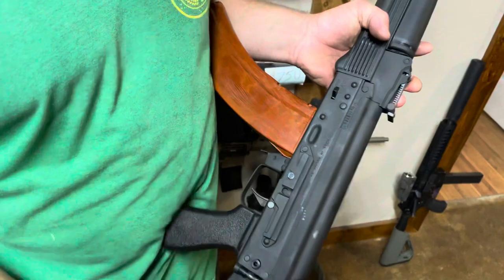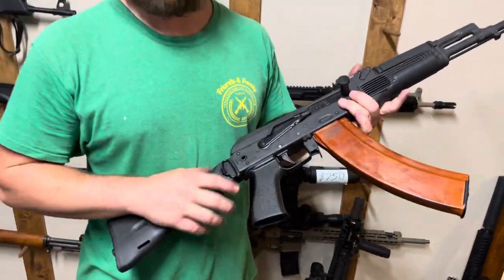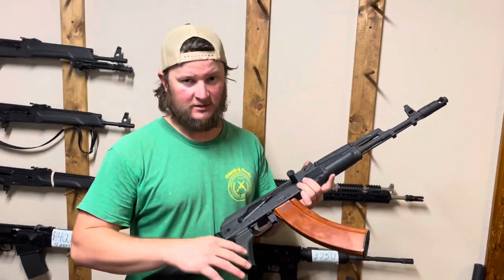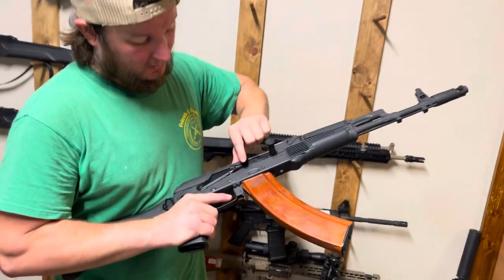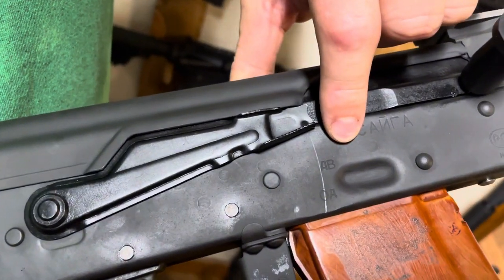Anytime you're doing any welding, you're going to want to recoat the gun. So even with just a simple rear-end conversion, you're still going to have to Cerakote that gun. With our cost on Cerakote, it's pretty affordable. On this particular gun, we also welded up the old selector markings and re-laser engraved them with the correct Russian markings.